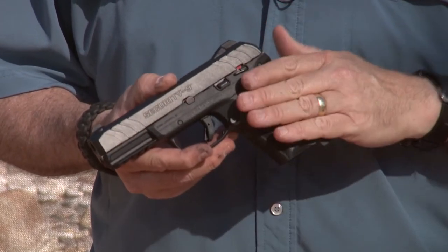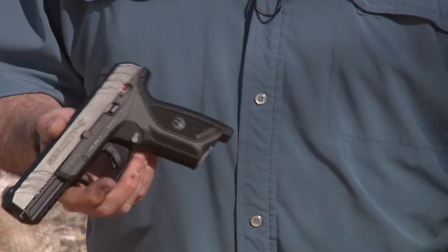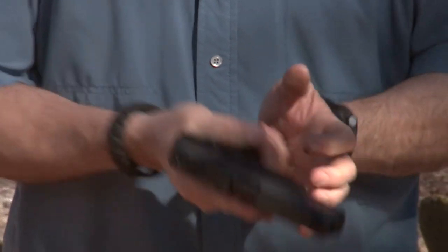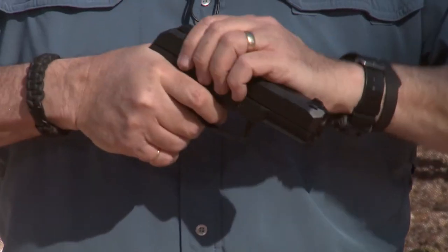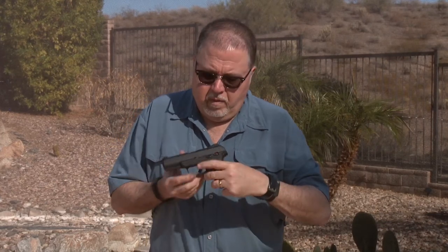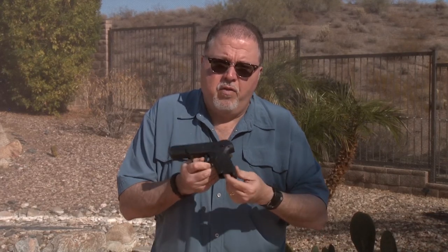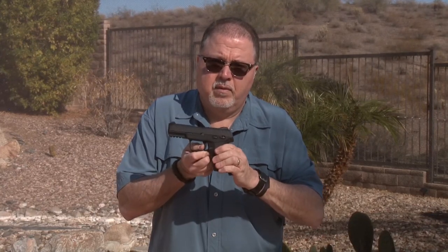Some Ruger pistols do have this feature, but not this one. So let me show you — the pistol is cocked and ready to go, it's clear. We'll put a magazine in — click — fires. Now we're going to remove the magazine and fire it again. See, no magazine in the pistol and it still goes off. So this pistol does not have a magazine safety.